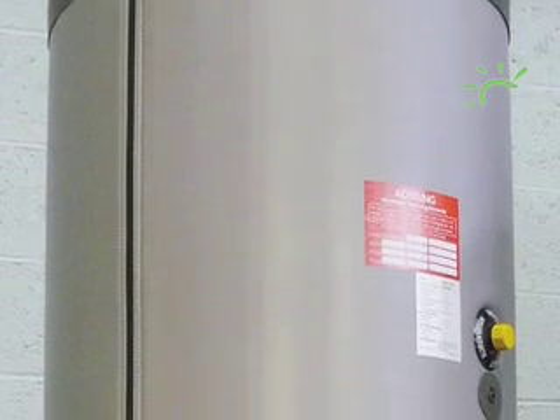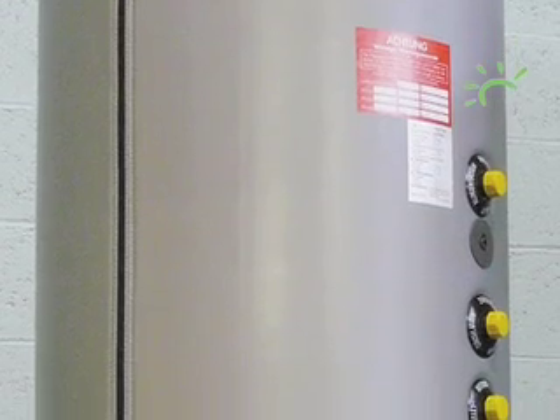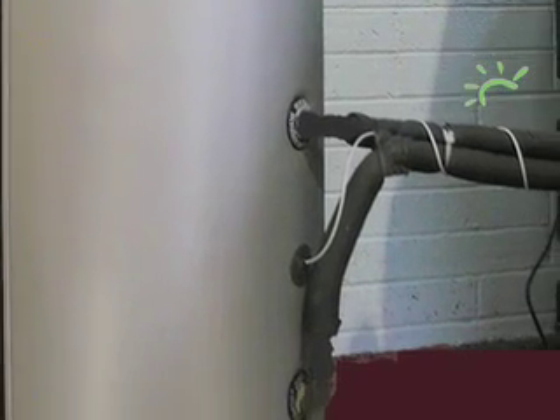Inside your house the obvious change is to your immersion heater. The replacement is much bigger — more than twice the size of most ordinary hot water tanks. After all, you'll be making hot water all day long, so it's much more efficient to have a larger tank. And of course the hot water cylinder has to be connected to the panels.